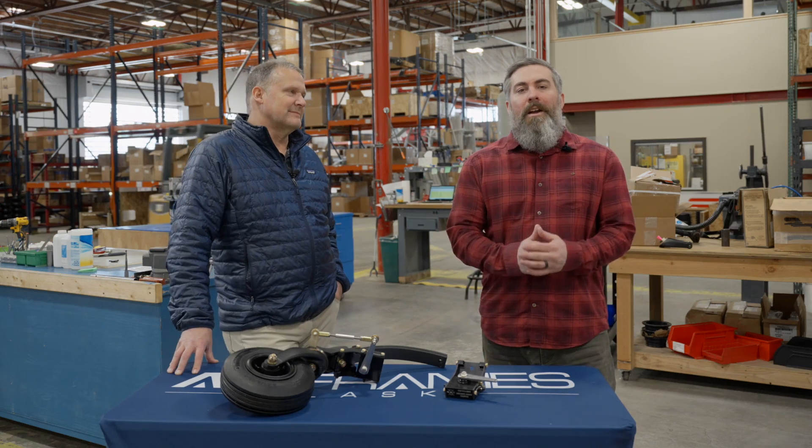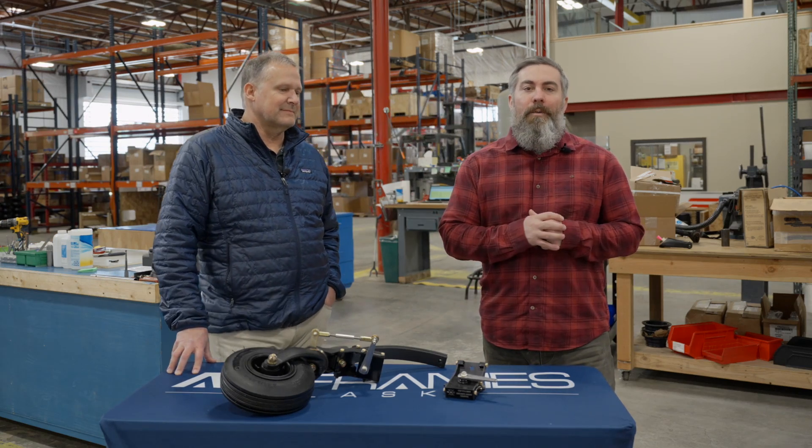Hi guys, I'm Ryan with Airframes Alaska. Today we're at our Palmer campus and we're going to be talking about the tailwheel shimmy dampener.